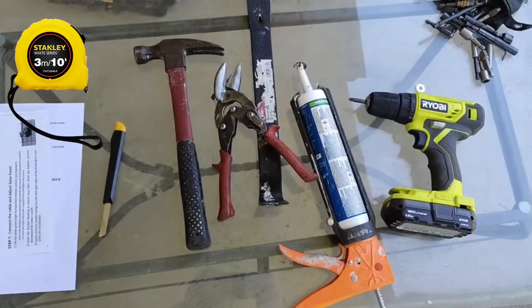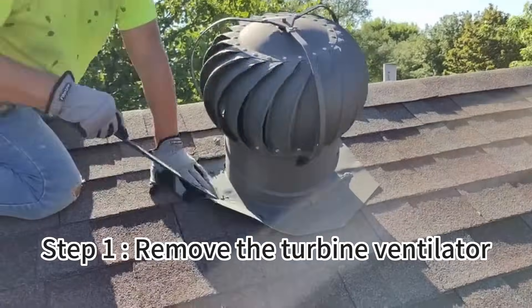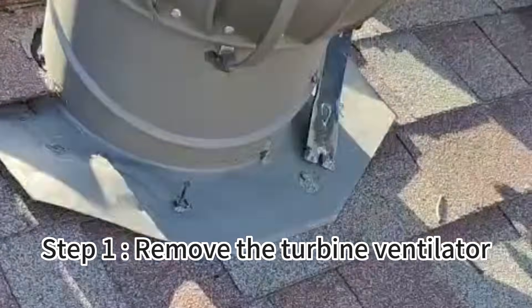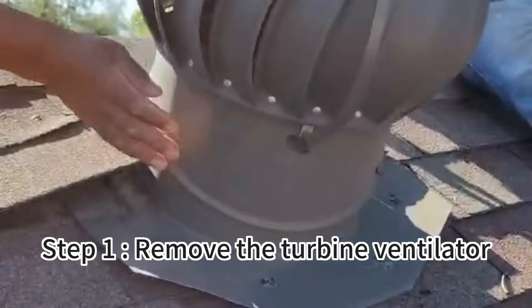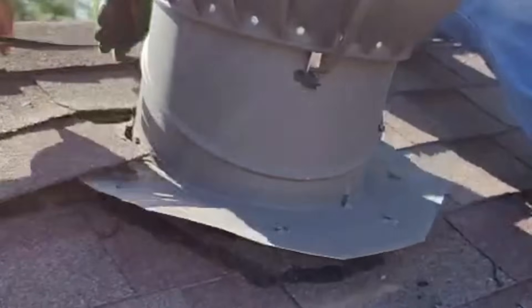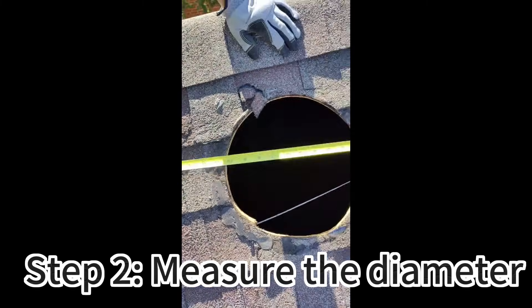Those are the tools we used today: 12 inch.